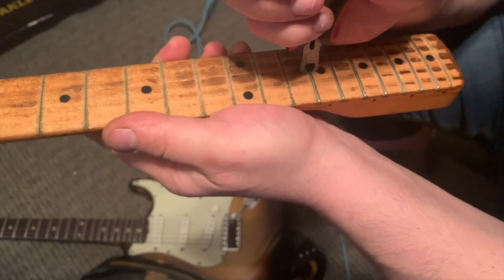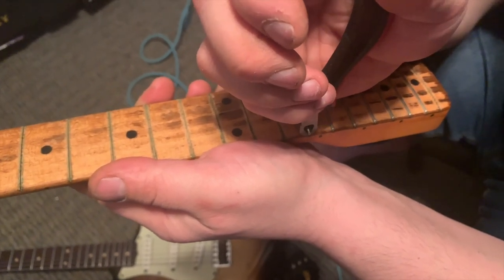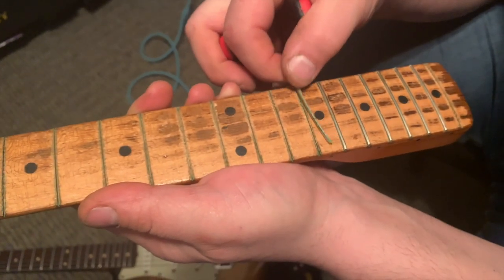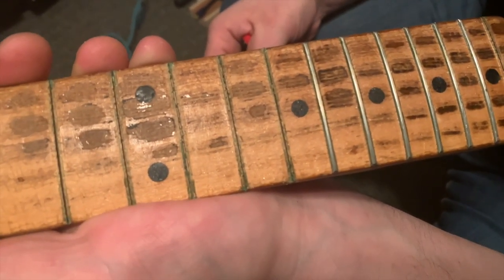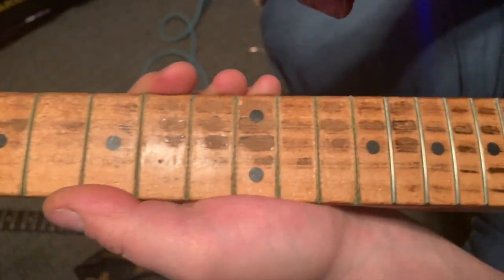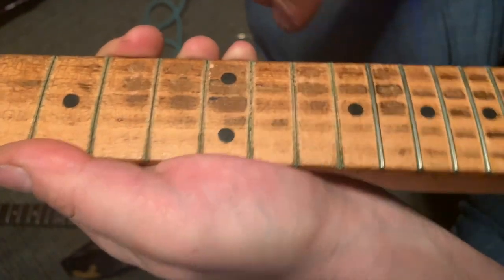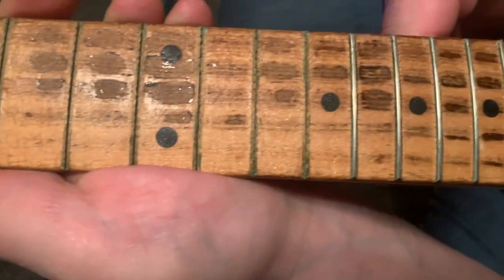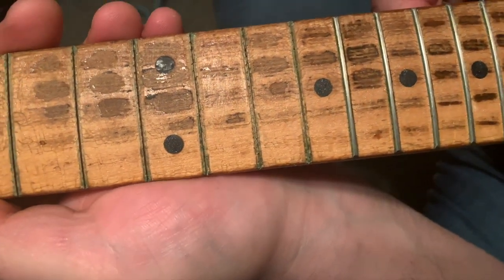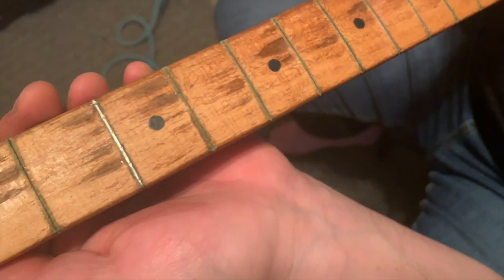I was on the phone with a buddy and I figured let me just try the last one — that way I wouldn't create an eyesore — and it just came right out much like this one. There was no stress involved. That's a clean slot. Just using this to do the initial cleanup, passing it through — you can see how clean that is. This thing's going really well all the way down.